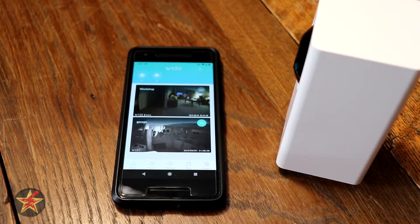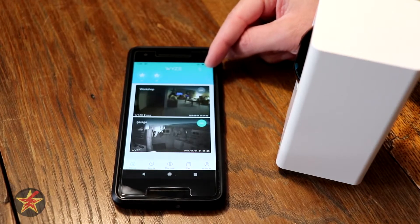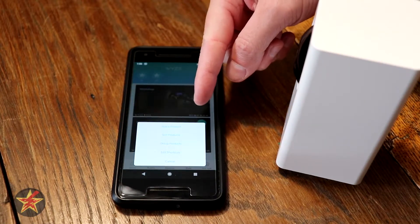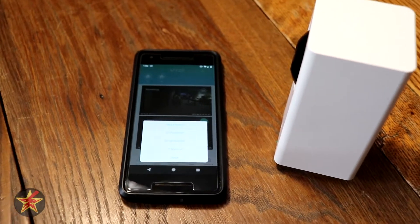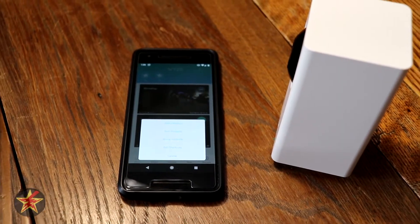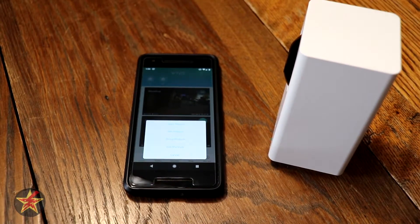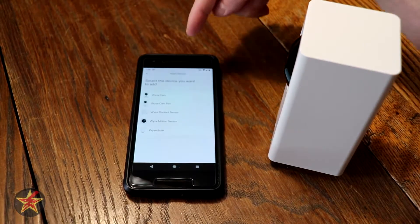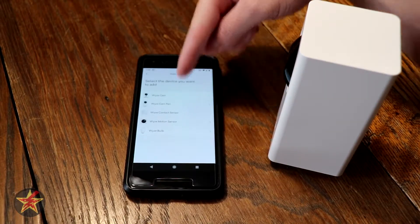I already have it installed, so what we're going to do is select the three dots in the upper right-hand corner, and we're going to say Add a Product — which might be a little hard to see, so zoom in on that a little bit. Right there to the right you see the Cam Pan, and we're going to hit Add Product. You're gonna select what you want — we want the pan.